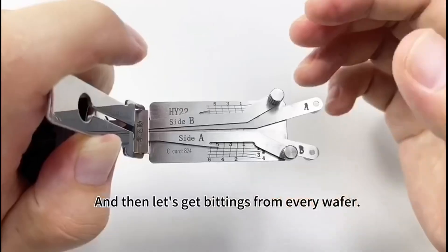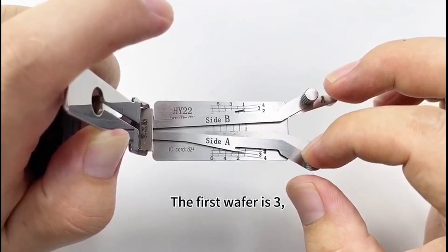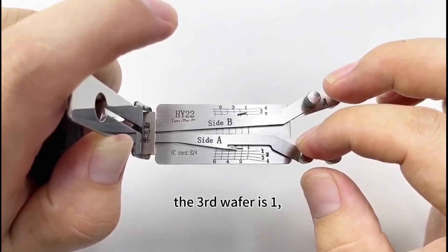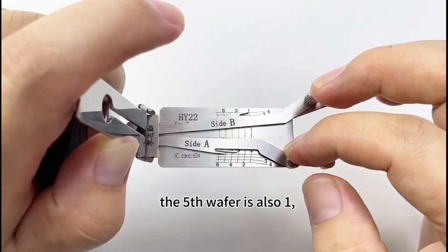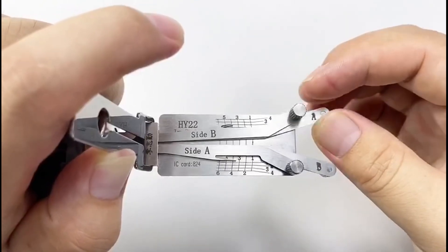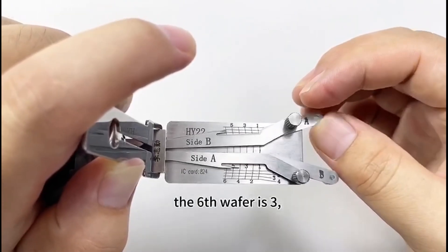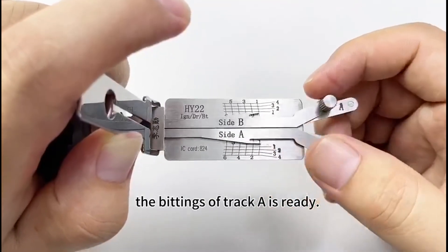Now let's get bittings from every wafer. The first wafer is three. The third wafer is one. The fifth wafer is also one. The second wafer is two. The fourth wafer is two. The sixth wafer is three. The bitting of track A is ready.